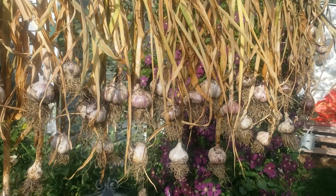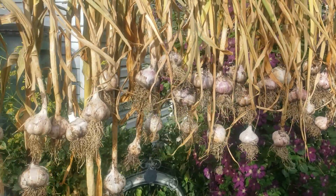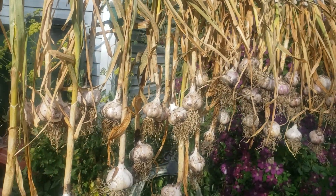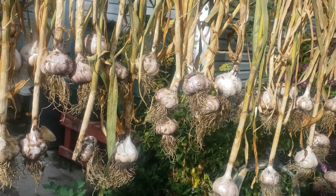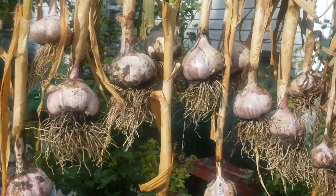So my 80 cloves of garlic are hanging out to dry. I know it seems like a crazy solution, but I think it's gonna work actually. The stalks were soaked, the cloves were soaked — it was just like, oh no, what am I gonna do?